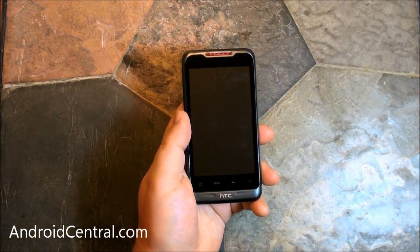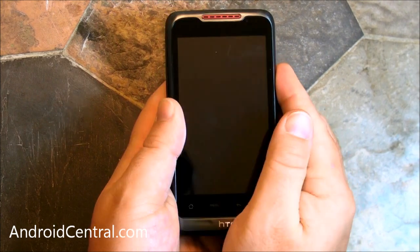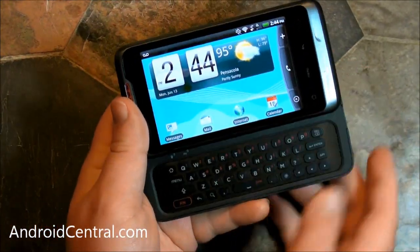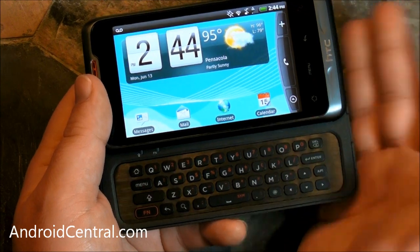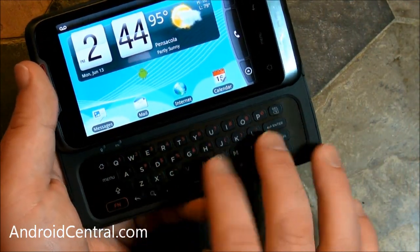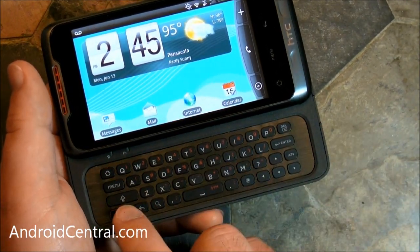Alright, here's the phone — this is what I care about, this is what you care about, so let's talk about it. It's the HTC Merge, we've seen this before, it's been a lot of months. Probably the main feature of this phone that I'm just madly in love with is in fact the keyboard. It's got a four-row horizontal sliding keyboard. When you open it, it changes the screen to landscape mode. The keys themselves are flat and very well spaced — I like them a lot.